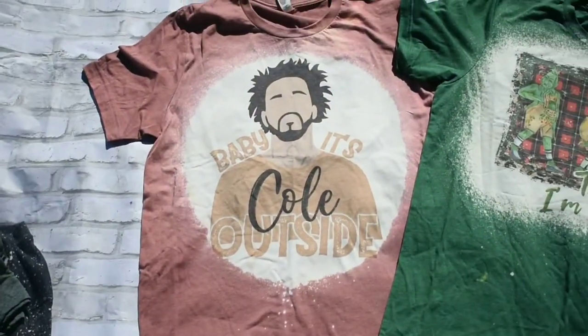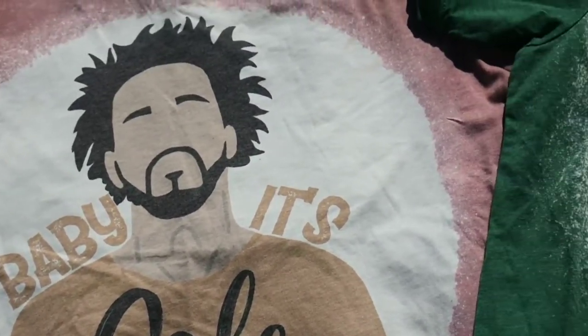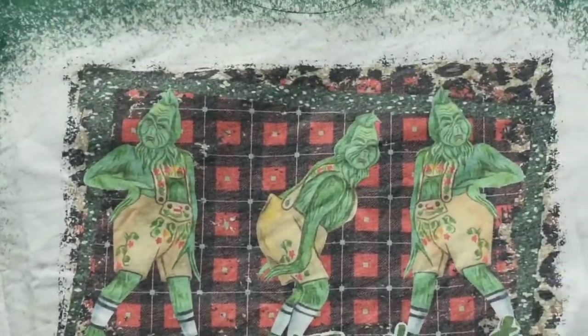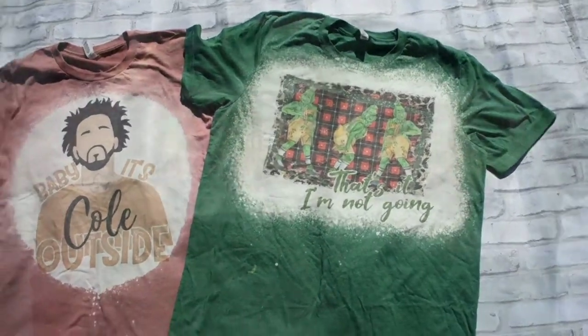This is what happens when you bleach first and sub on a Bella Canvas. Here they are after washed and dried — you can see very dull. It took out all the good colors, and the black isn't even black on the coal one.